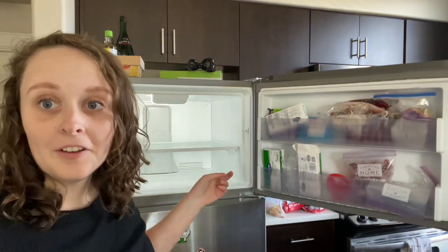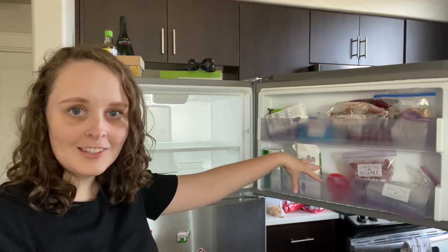I'm gonna wipe out the inside of the freezer now, and then we'll get to all of this stuff in a minute.